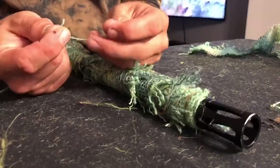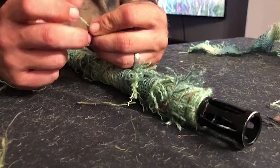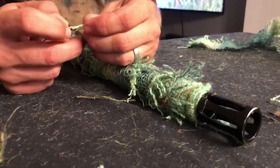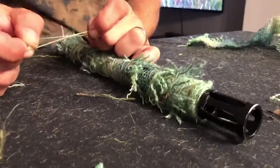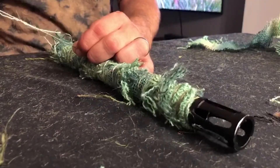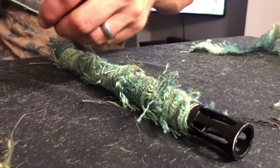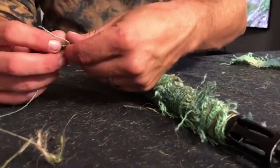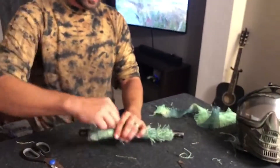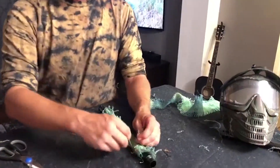After making this arrangement, take the strand in this hand, cross it over, and put it through the hole. Pull, then pull the two ends — if you did it right, that shouldn't move. Keep these two ends up and don't lose them in the fray as you wind the barrel. Keep it close to that point, and that's what you'll tie off to right there.